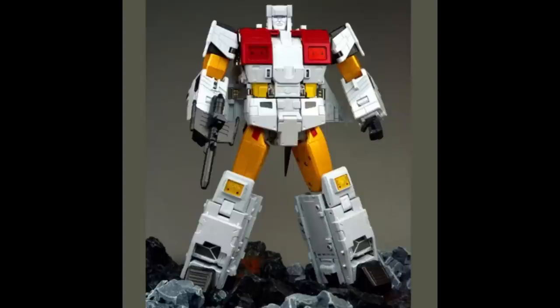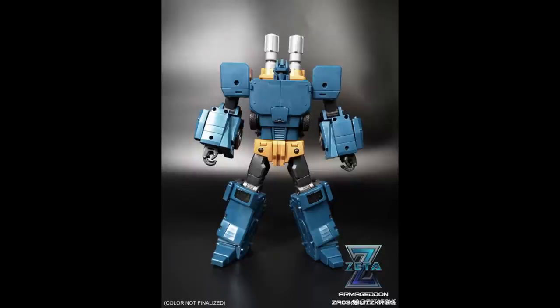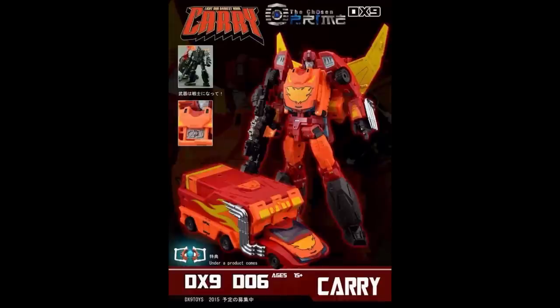So that's a quick look at Masterpiece leaders — it doesn't all have to be Megatron and Optimus Prime; there are other leaders in the Transformers universe worth talking about. I want to see what you have to say about Masterpiece Transformers leaders and what leaders I didn't talk about. Of all these options, which ones do you like the most? Like and subscribe.